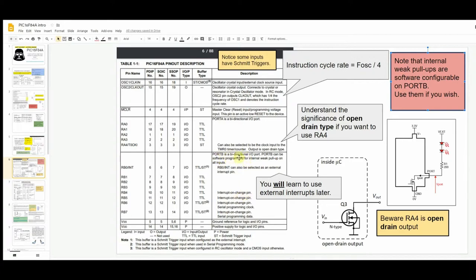Port B can be software-programmed for internal weak pull-ups on all inputs. You'll remember that floating inputs are problematic — normally you'd use an external pull-up or pull-down resistor. With the PIC16F84A, you have the option to enable an internal weak pull-up in software instead of using a physical external resistor.